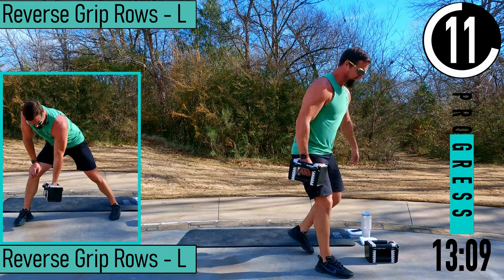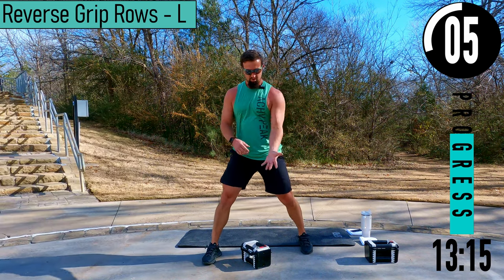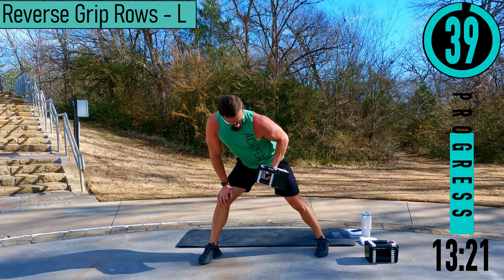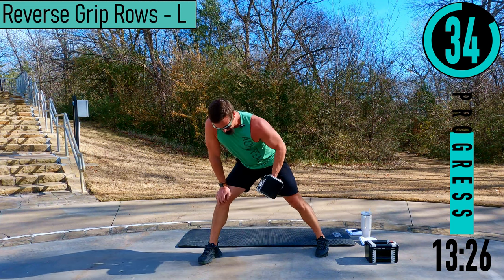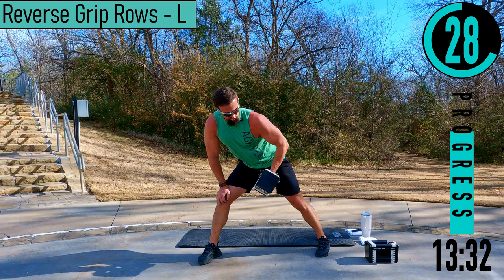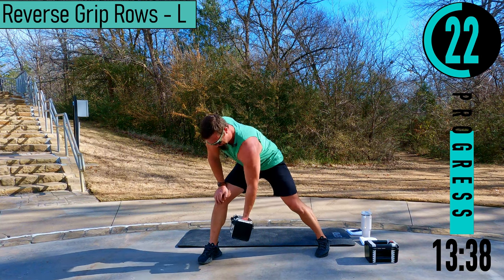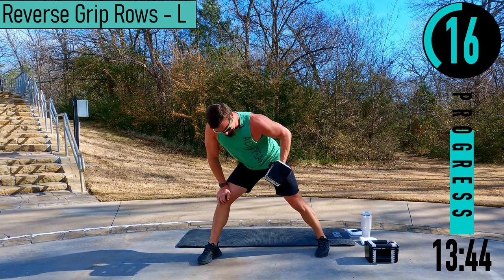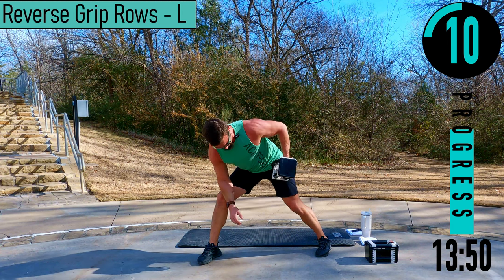We've got reverse grip rows coming up. Similar to our first set of rows, except this time our palm is going to be facing out, elbow tucked into the body. Coming up — when we come up, we're pulling back to the hip, up and back. We're not pulling straight up — we're back here, pulling the elbow high. It's going to work the lat right there. When you come up, squeeze the lat.